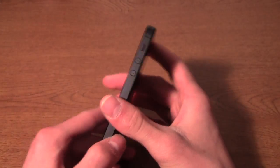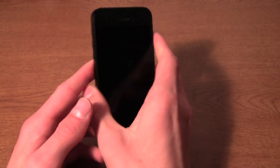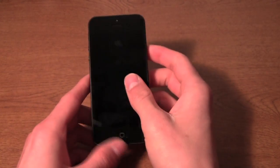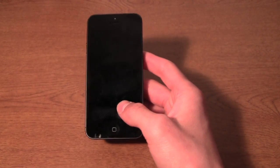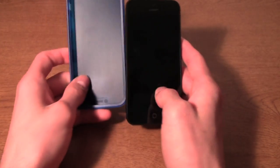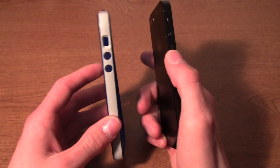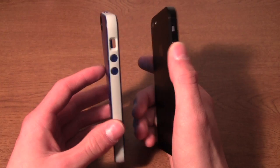I think they've definitely done it with this. The phone is also noticeably thinner than the iPhone 4S. With this case on it, the phone is just about as thick as an iPhone 4S with no case.